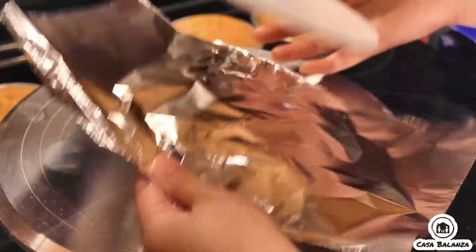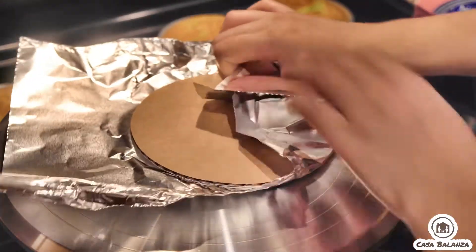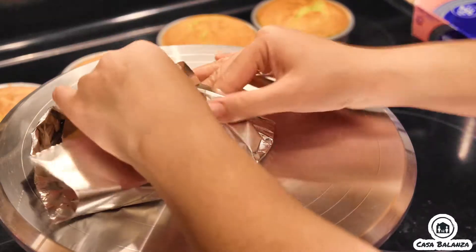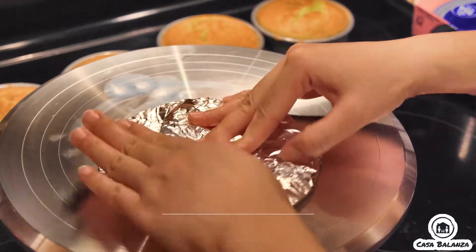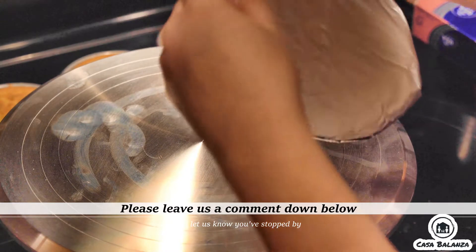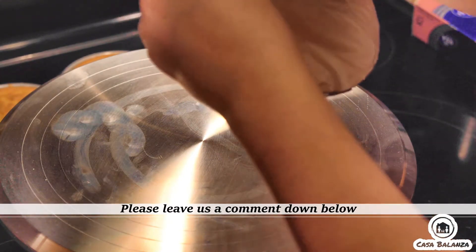Now lastly we work on the smash cake. I went ahead and took a cake round and wrapped it with foil so it's easier and more forgiving when I frost the cakes. This was my first time making an attempt to really design a cake for my son.